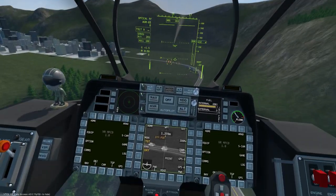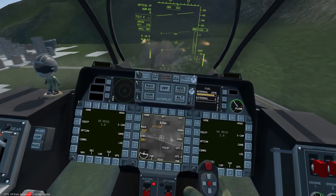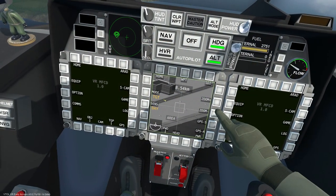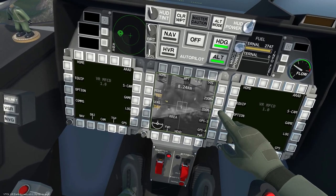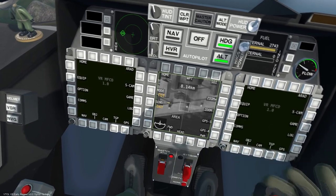The max range is approximately 20 kilometers or 13 miles. Having a high altitude can improve the range. The Maverick is fire and forget, so there is no need to stick around and risk being shot down, and they can be fired during standard flight or in hover mode.